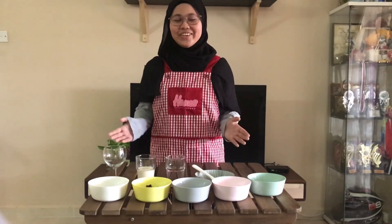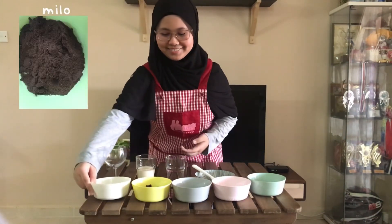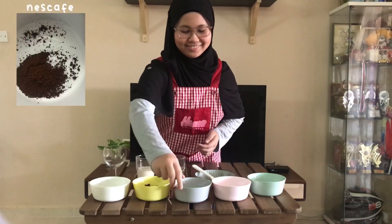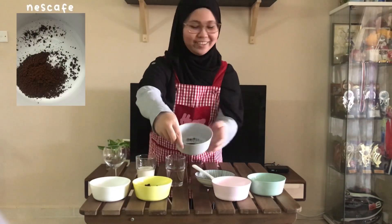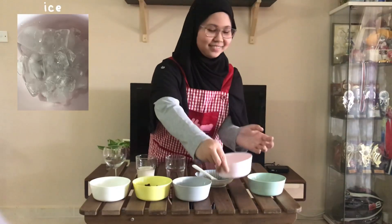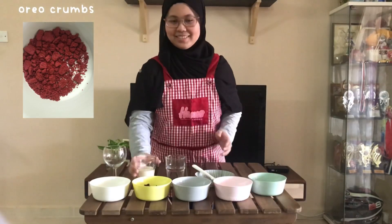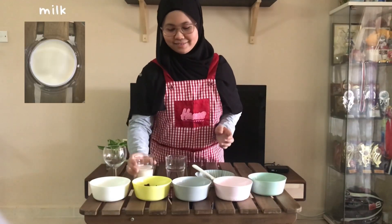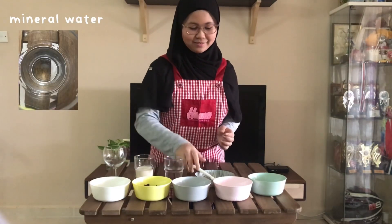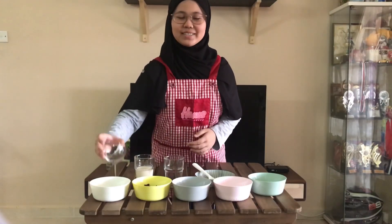The ingredients needed are Brown Sugar, Milo, Nescafe, Ice, Oreo crumbs, some Milk, Mineral Water, a Spoon, and last but not least, a glass.